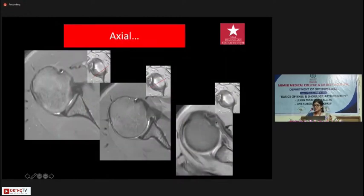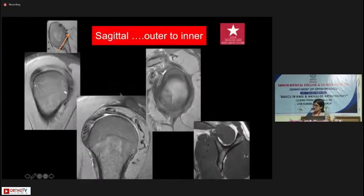Whenever we image the subscapularis, we always image it in external rotation, because normally a patient in pain will lie with the shoulder a little bit adducted. What happens then is you get a bunched-up version of the subscapularis which sometimes gets mistaken for tendinosis. On axial sequences you see the anterior and posterior labrum — these are triangular dark structures sitting on the bone. There should be no signal between the labrum and the underlying cartilage or bone.